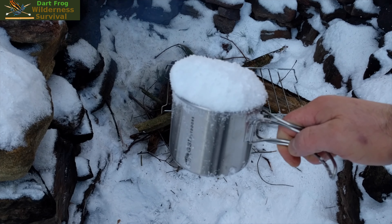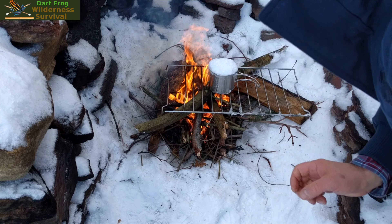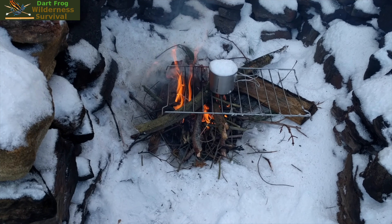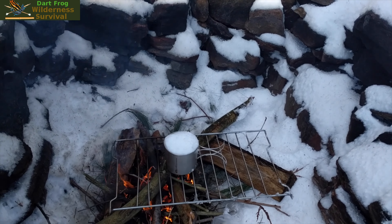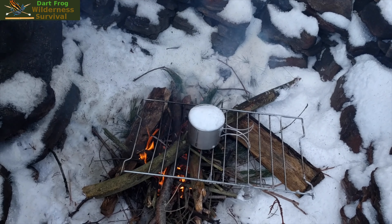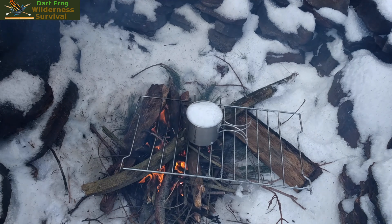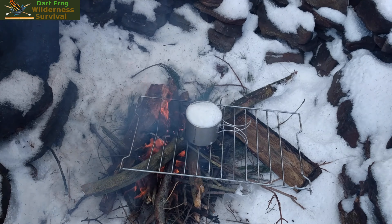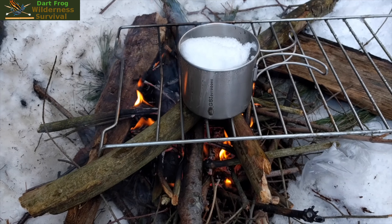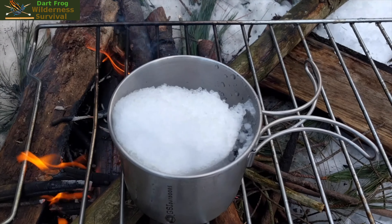This big cup of snow. You can see it's working pretty well, handles the fire pretty well, and the snow is starting to melt.